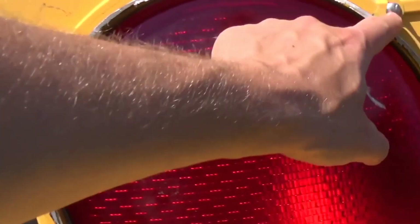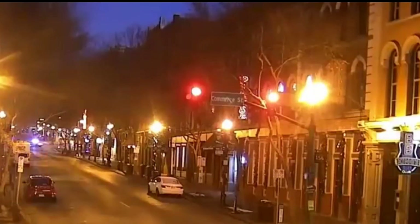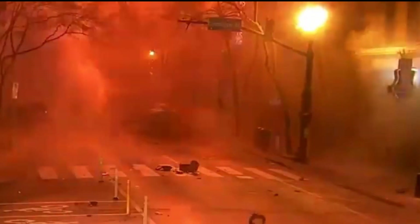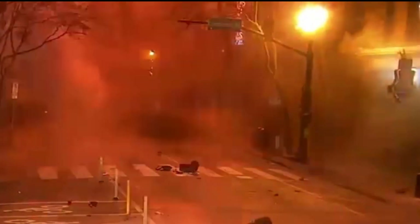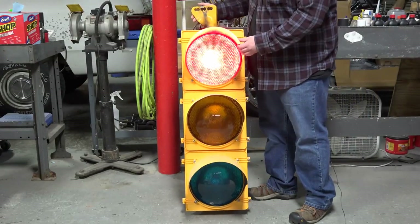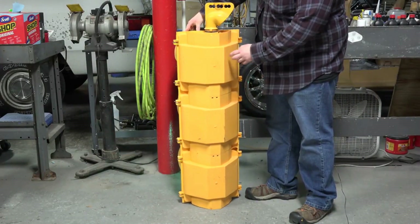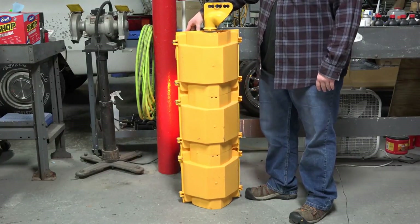We could have just unscrewed those screws and it would have come off. As you can imagine, this signal doesn't weigh very much — it weighs next to nothing. I'll show you the backside just to get an idea. A lot of the newer signals use this design; you see it a lot around in Tennessee.